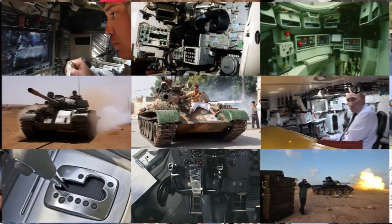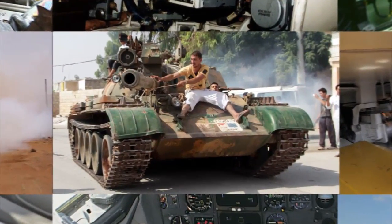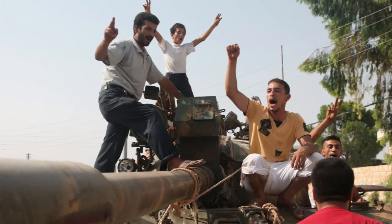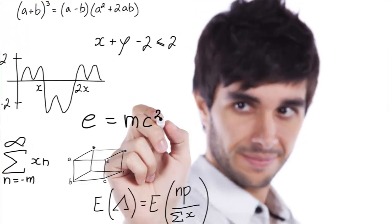Syrian rebels seized a government tank recently and turned its gun against President Bashar al-Assad's troops. Can an untrained person operate a tank? Yes, but it's not easy.